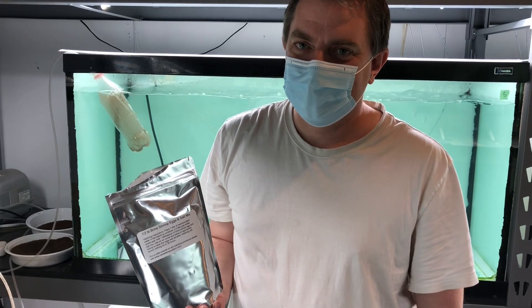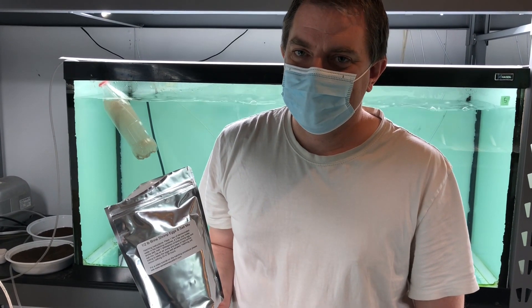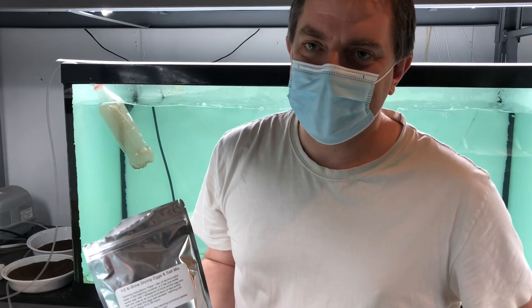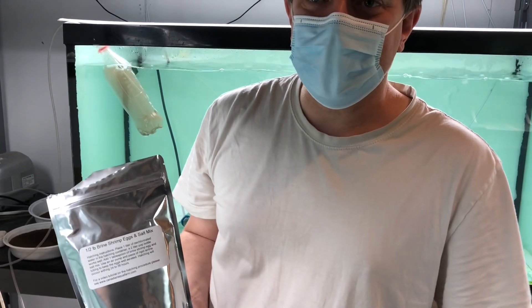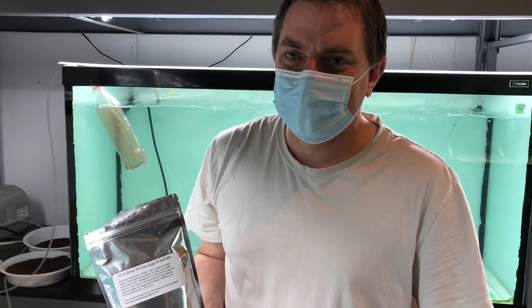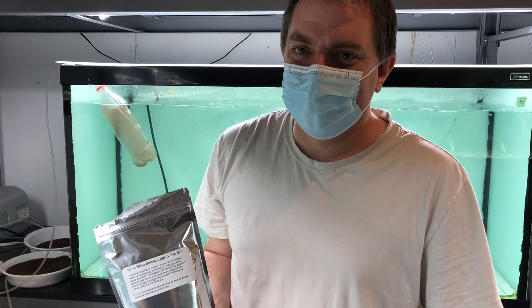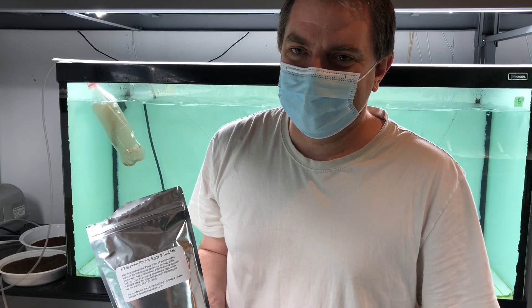Rick is located in the greater Vancouver area but ships throughout all of North America. He offers free shipping on half pound bags through his website canadianaquafarm.com — that's free shipping within both Canada and the U.S. We'll put a link for that in the description of the video.